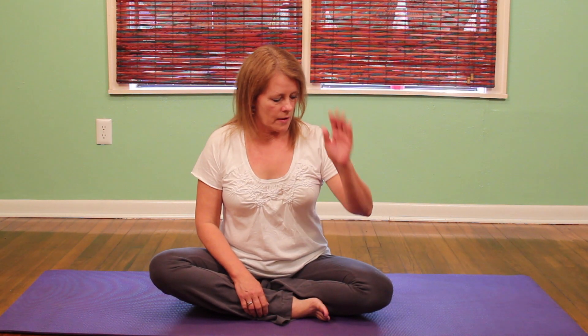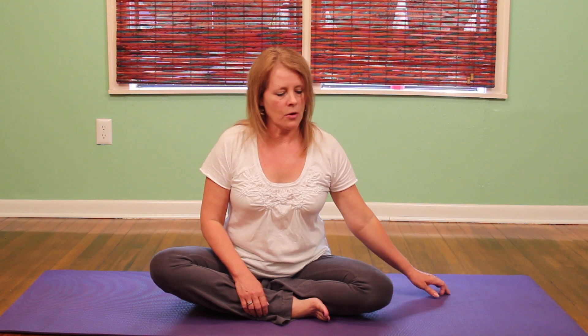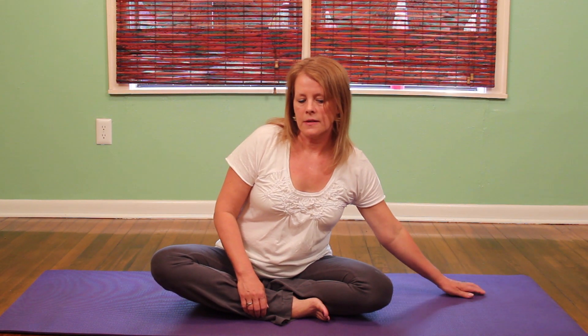So with this first exercise, I'm going to bring up my left hand and then I'm going to walk my fingers out and then I'm going to flatten my hand on the floor.